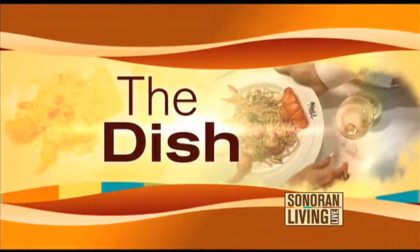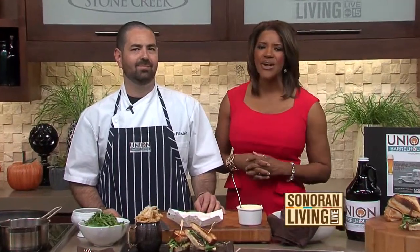We are back in the Stone Creek Kitchen with Executive Chef Brian Fearstein from the New Union Barrel House. You guys are opening early next year — get ready! Tell us where you are located. We are in Old Town Scottsdale, basically between First Street and Second Street.